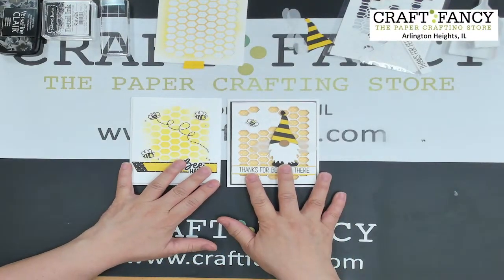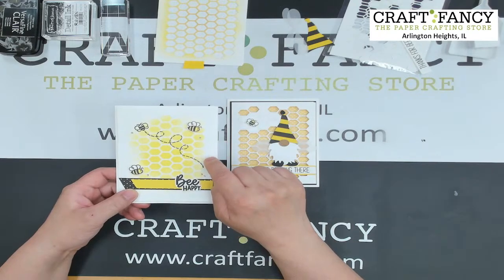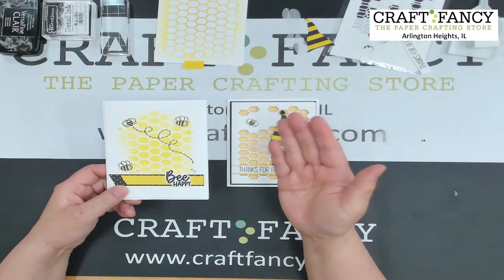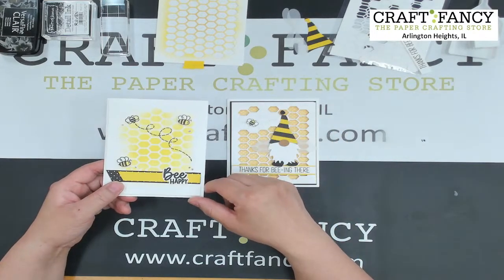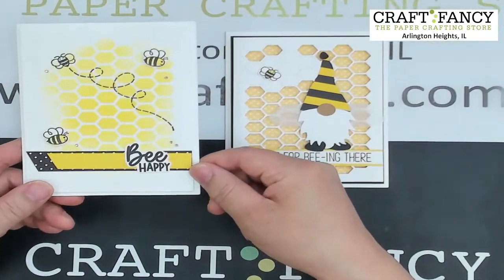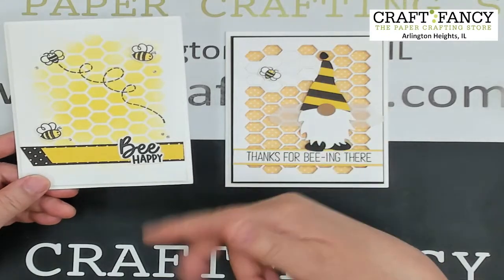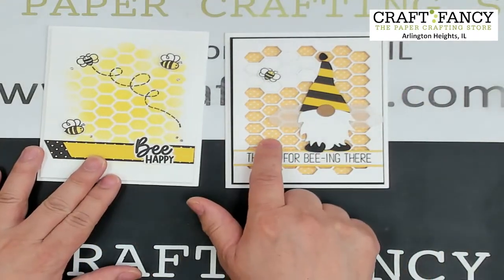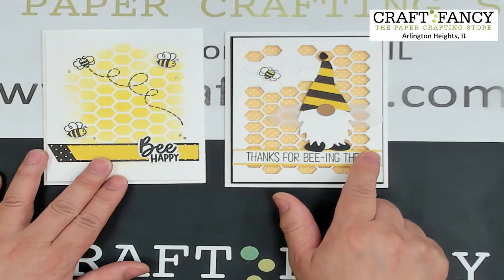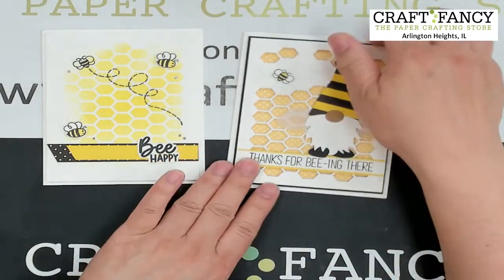Alright, time to do some projects! Today we're doing the Gnome Spring Bee card kit — two cards. The first uses the die both to die-cut and as a stencil. We always emphasize: if you're going to buy something, maximize its usage. Use the die cut as a stencil versus just using it as a background. This hexagon background is kind of like a beehive background layer.